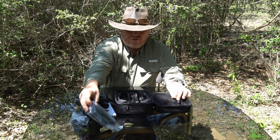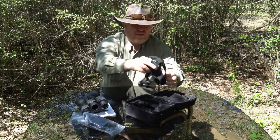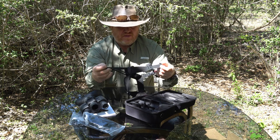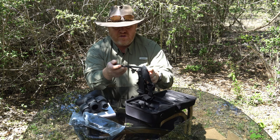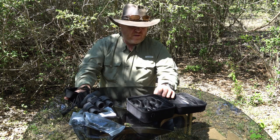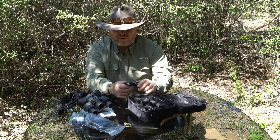A neck strap. And this is some kind of a head system to be mounted on your head so that you can use it at night and not have to hold it with your hands. And then we've got a data cable here.